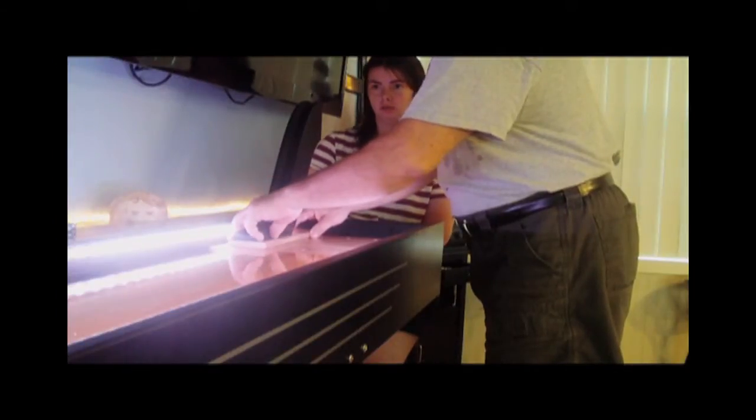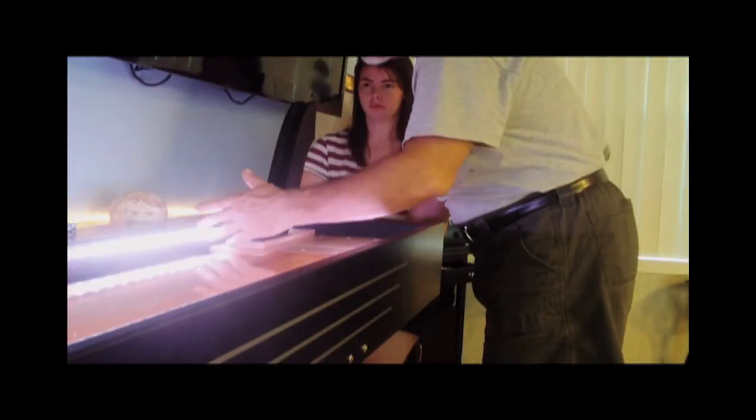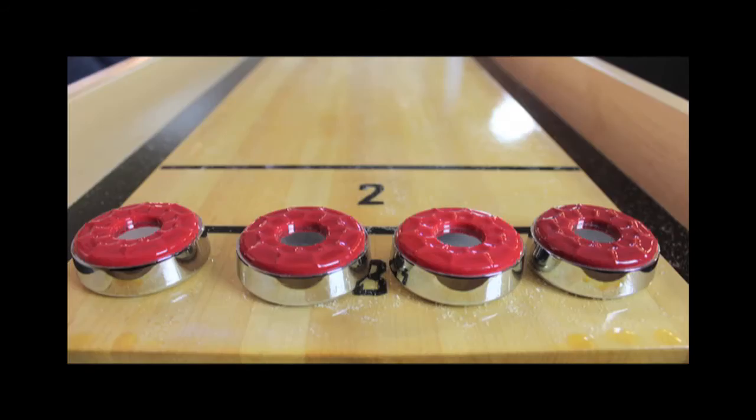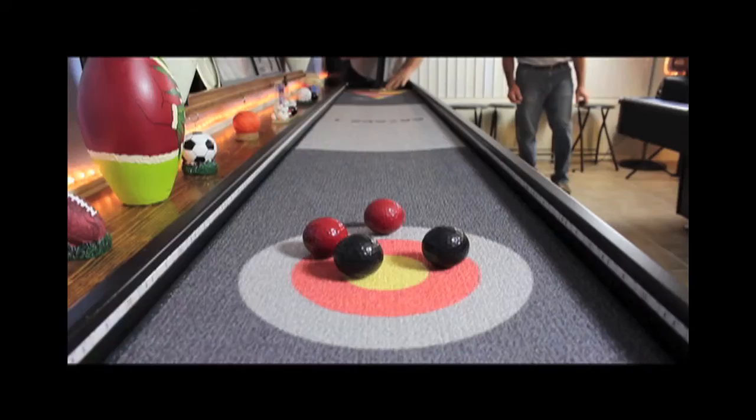ShuffleBowl 300 is proud to offer custom wheelchair heights as well as programs so people without the use of their hands can also get in on the fun. Let's take a look back to see what truly inspired the ShuffleBowl 300.